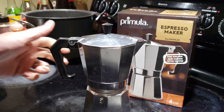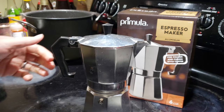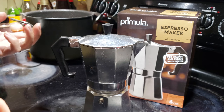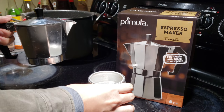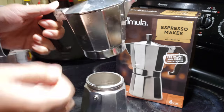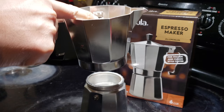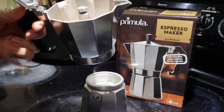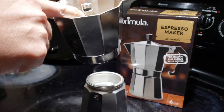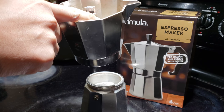This pot is also great for making Cuban style coffee. Cuban coffee is pretty much coffee made using this machine with a lot of sugar added — that's basically the only difference between Cuban and Italian style coffee. On the top there's also a spout — I think it's called a sprue — where the steamed water gets pushed all the way up and comes out.